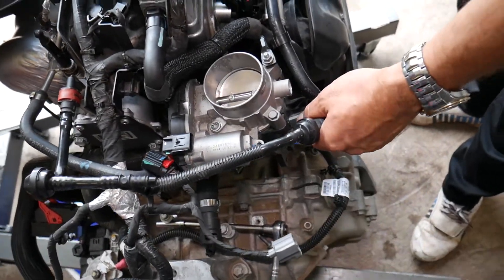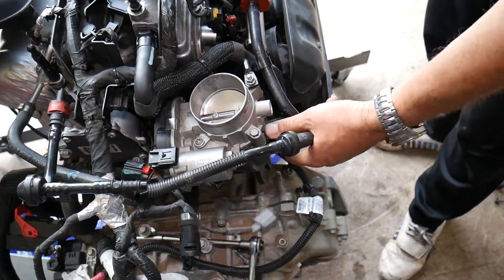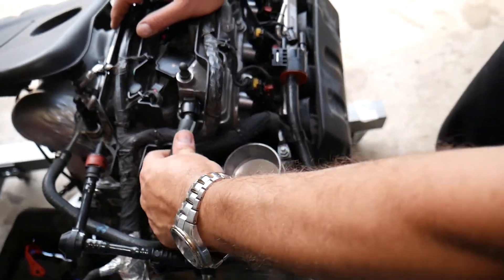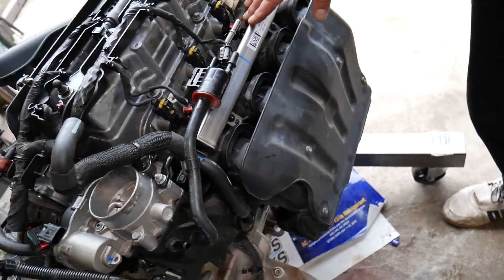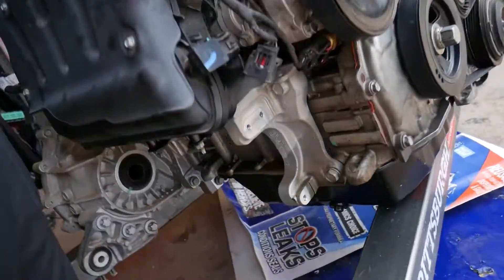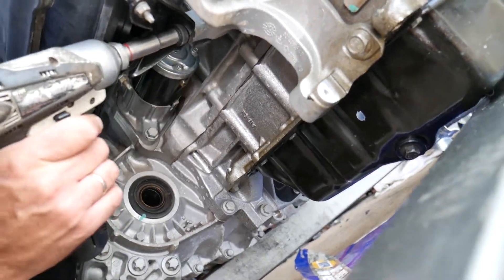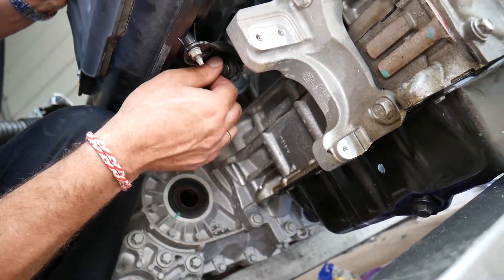Now disconnect the hoses from the throttle body. This is the vacuum hose — for the brake booster, pull it out. This is the PCV hose — disconnect this one as well. Now we need to get underneath the engine. There is a bolt down there with a 10-millimeter socket. You can remove that one and the whole mount will come out.